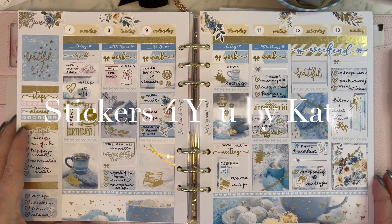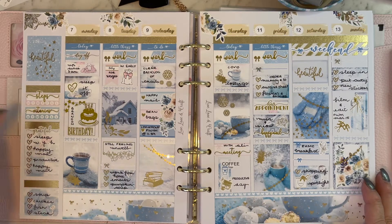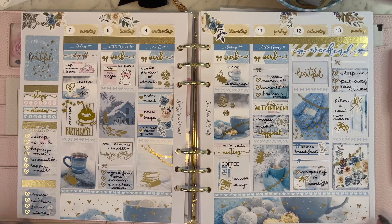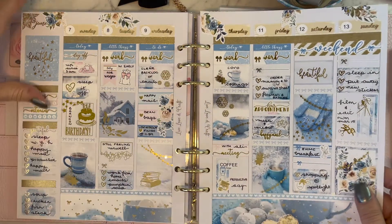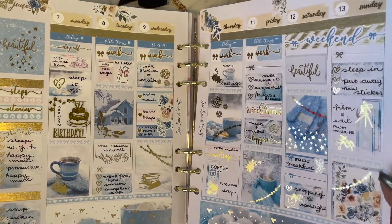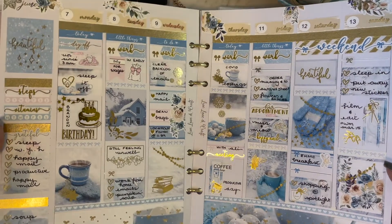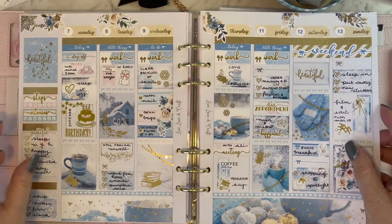This next kit is from Stickers for You by Kate and it has definitely got a winter flavor now that we're moving into June and July. I don't always plan by season but I try to mix it up. Nine times out of ten I would put silver with blue, but in this case Kate has used gold and I actually think it looks quite lovely. I thoroughly enjoyed using this kit — she does some beautiful kits and I really like her foiling; it's nicely balanced and quite elegant.